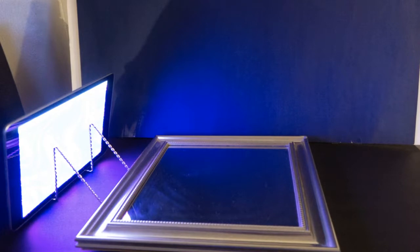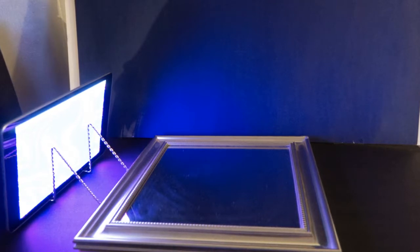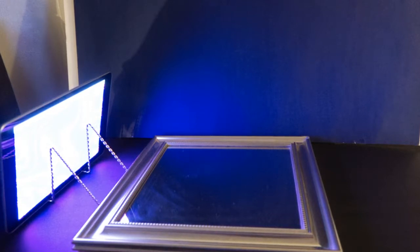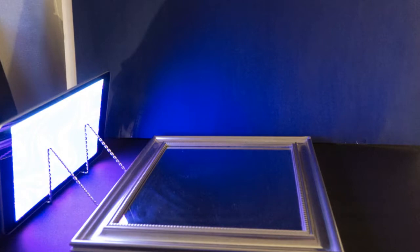My setup for this was very simple. I had two foam boards as the background and the bottom. I used some blue poster board for the backdrop. I rigged my iPad to a blue screen to project some blue light onto the mirror where I would arrange my nail polish.